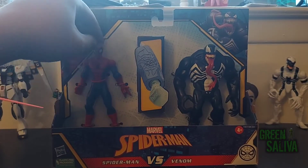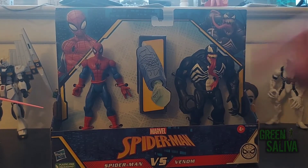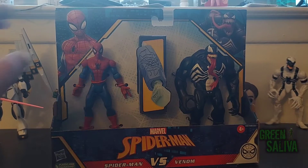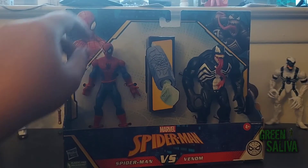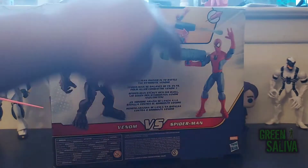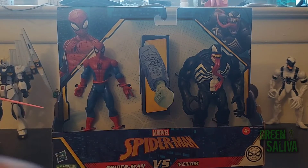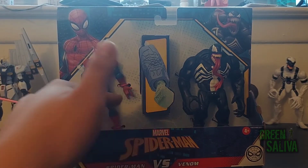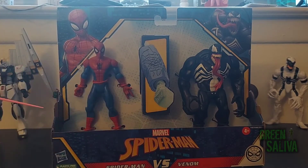So I grabbed it. He looks good. He doesn't have too much movement besides moving the arms all around and the legs, but this Spider-Man has a lot of joints. He's got a little web missile launcher — pretty neat. Strangely enough, his only two hands are a grabby hand for the missile and a flip web hand. But let's open this up and see what they look like, because I'm actually really excited.